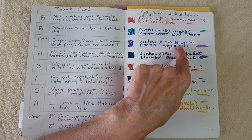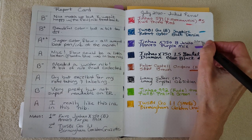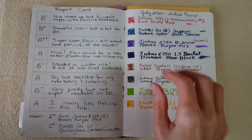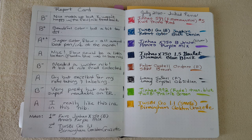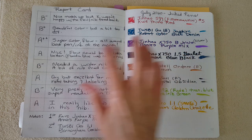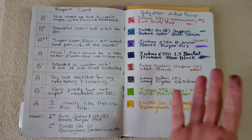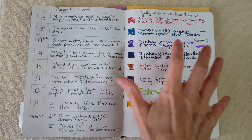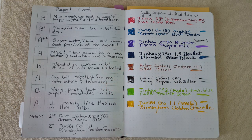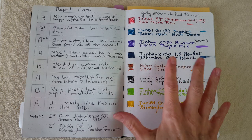Next was my all-time favorite — the Jinhao X750 silver — with Annie's purple mix: a gorgeous bright vibrant purple made from Diamine Bougainvillea and Parker Blue Black. I gave it an A++. It had super color and flow, never dried out no matter how long between sessions — every time I picked it up I thought 'this is going to be the time' and boom, it started up every single time. Just awesome.